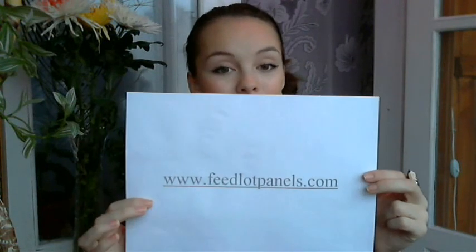Thanks so much for taking your time and watching my video. Don't forget that we've got a lot more content on our website at httpfeedloadpanels.com. I hope to see your questions and will definitely answer all of them. Have a good day, enjoy your life, and I love you all guys so much. See you soon!